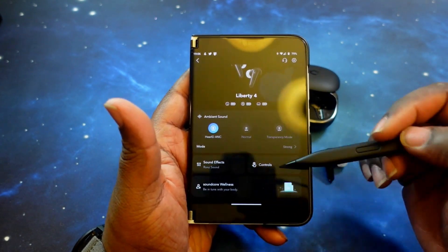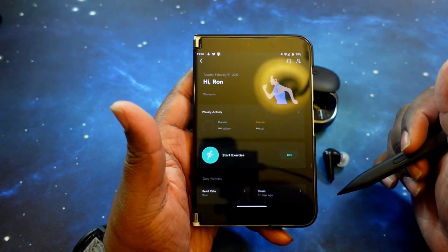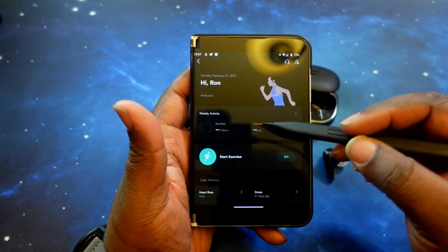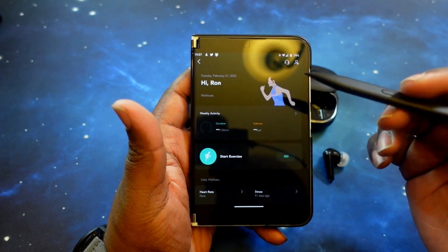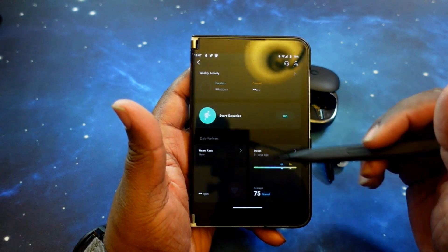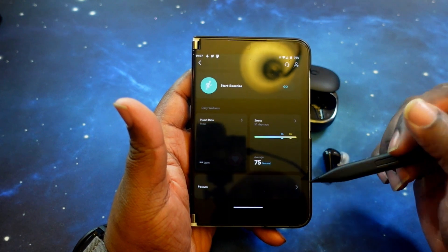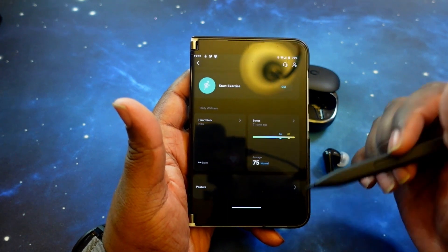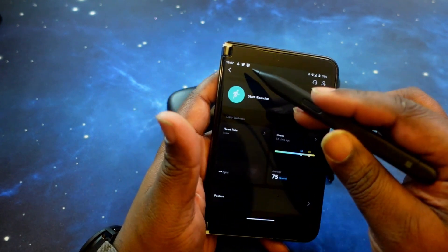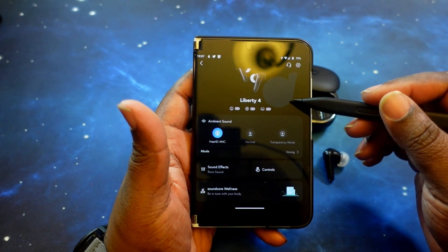Then you've got Soundcore Wellness — this is new for the Soundcore app. You can go in and track your exercise movements, duration, and calories. You can start an exercise with the earbuds in, test your heart rate and stress levels, and check your posture. It will let you know if you've been slouched over too long and tell you to straighten up — very useful for fitness people.